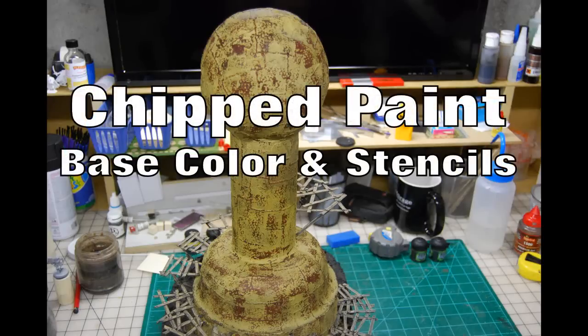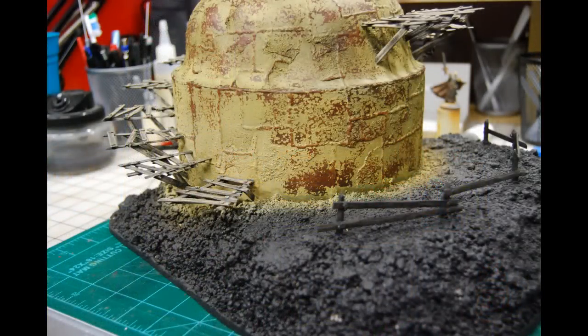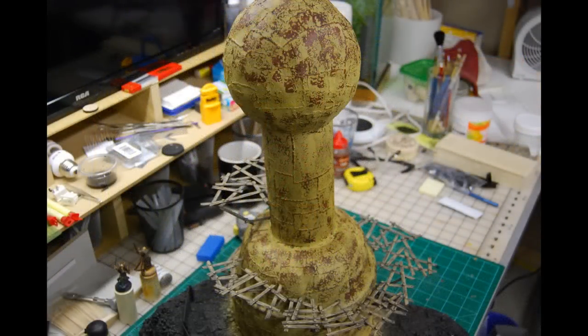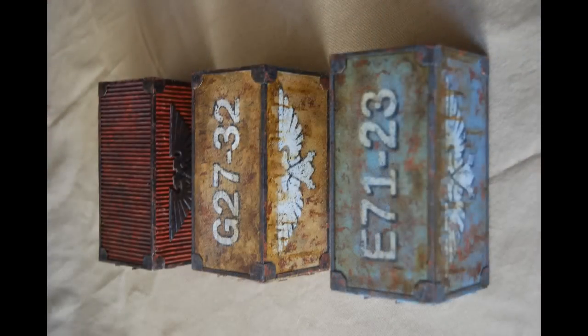We're going to go over how to chip paint on your base color and, more importantly, your stencils. I originally developed this technique so that you can chip each layer of paint of the stencils separately. As you can see here, the yellow, black, and white are all chipped individually and you can see them on top of each other. The first pieces I attempted this with were some shipping containers and they turned out very well — I sold those on eBay, and I think someone has them on their game board out there in New York City.